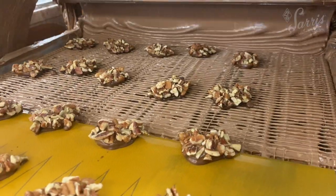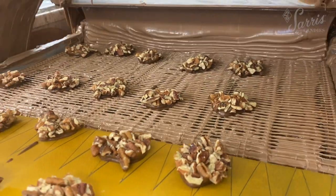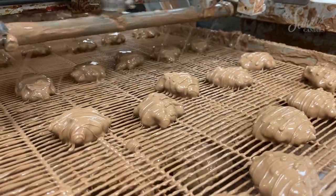Then the pecanettes get their first coat of chocolate with our enrober. The enrober has a grate that lets the excess chocolate run through and then be recycled, so there is no waste.